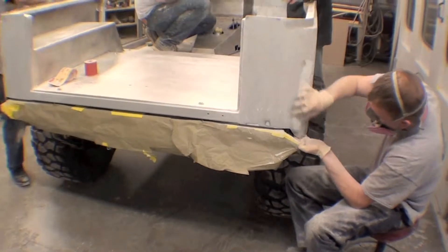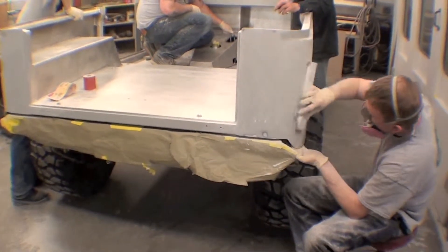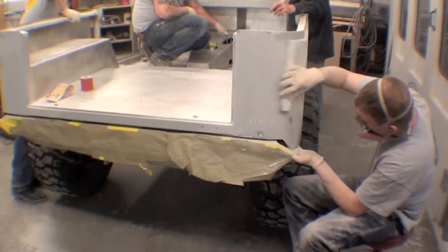You can see we're doing our sanding here on the body while it still remains on the frame, which just makes it a nice rolling cart.